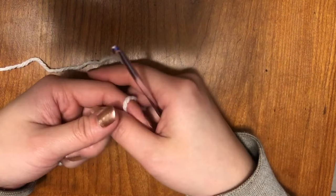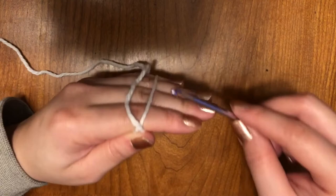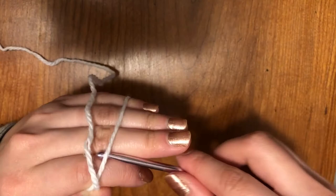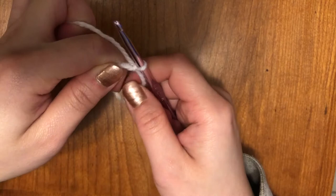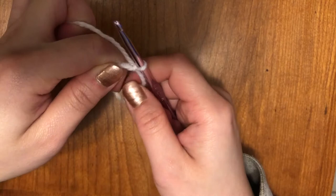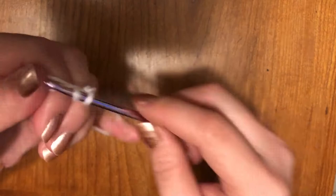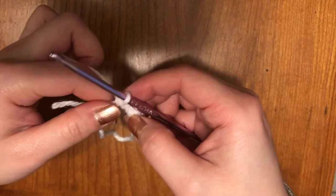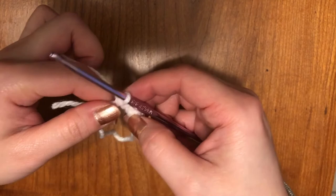All right, time for the back paw. We're starting with the same color yarn, which is white. I'm going to make my magic ring — hook under, pull through — make that knot and secure it. Same thing: we're going to put six single crochets into the magic ring. Once you have six, remember this is the fun part — pull on this end and it should all shrink together. Or you can do the chain two method as well if you like, it doesn't matter.